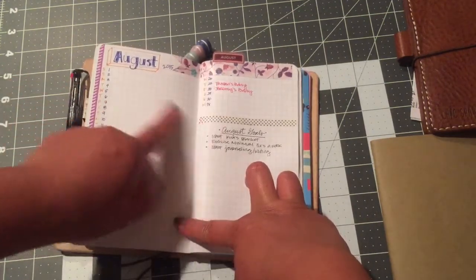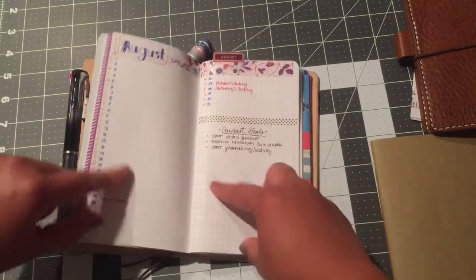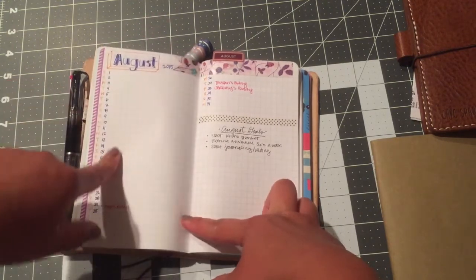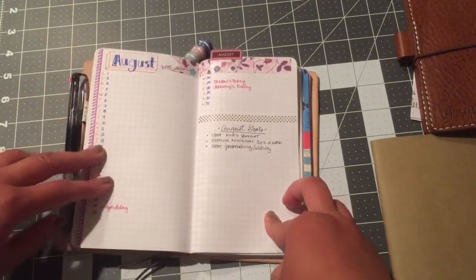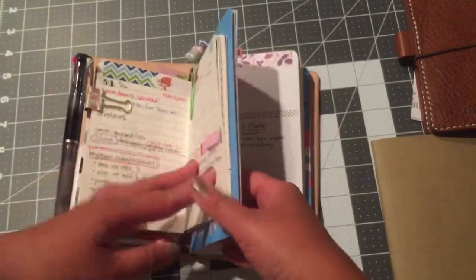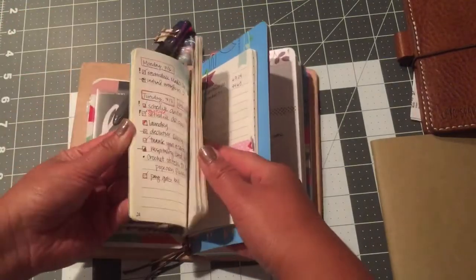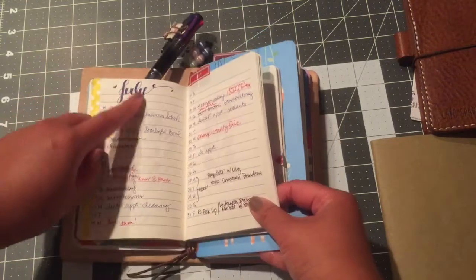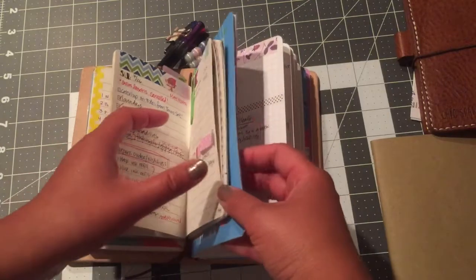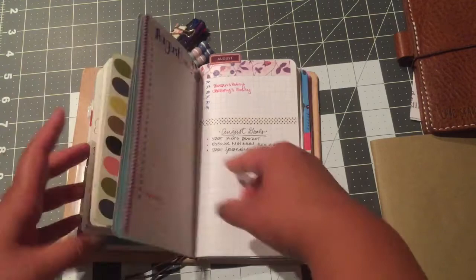Here is August set up in the traditional bullet journal way as my overview, with the dates and days of the week. I'm starting with birthdays and I'll fill in days as things happen or appointments come in, just so I have a nice overview to look at. For July I had started going back and filling in events — like if we went anywhere — just for a quick overview of the month.